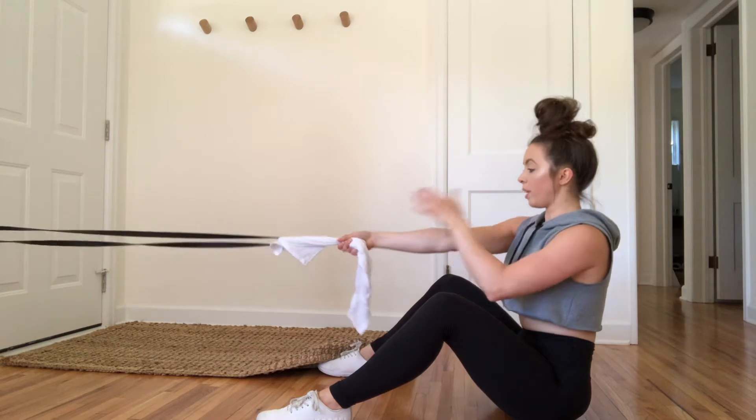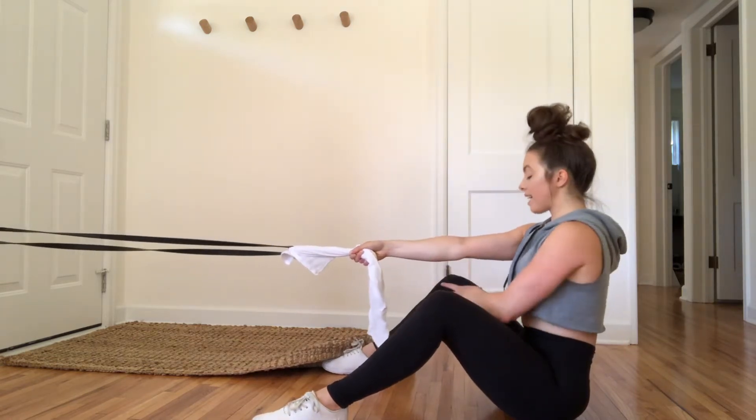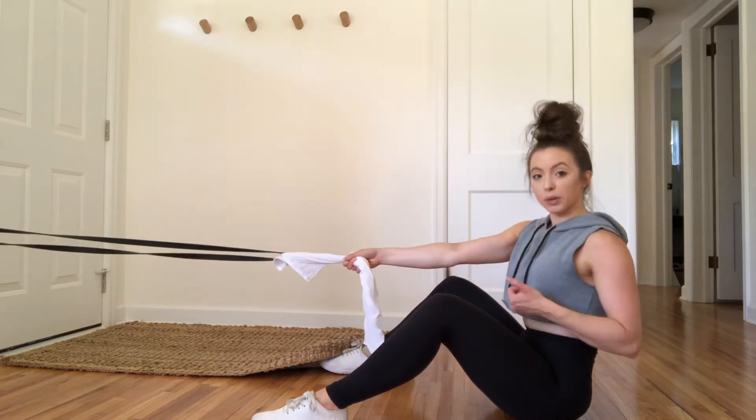For this exercise, you want to set up your anchor point right at about shoulder height when you're seated. You're going to have your legs out a little bit wider so your elbows don't bump into them as you go back.